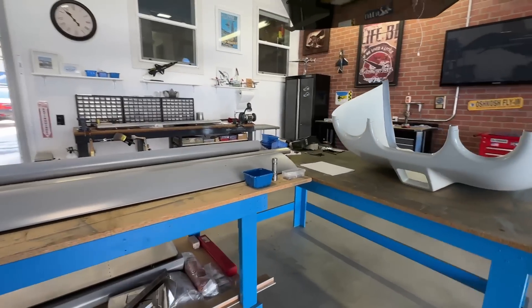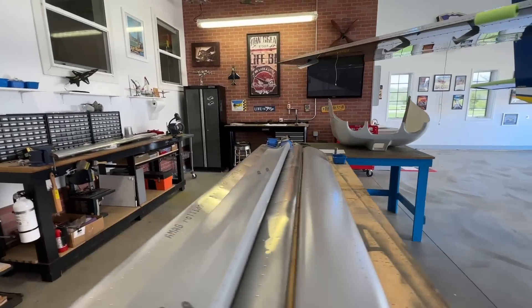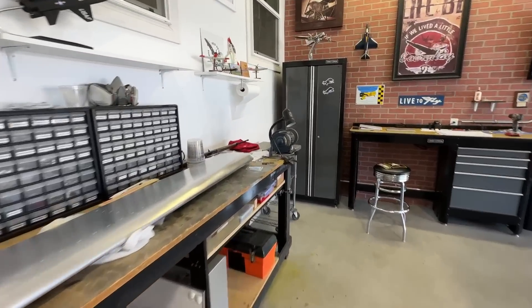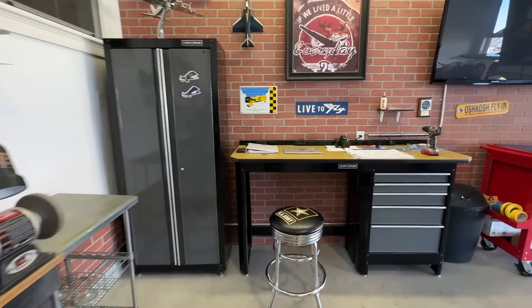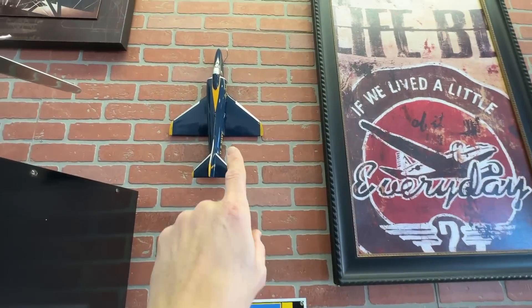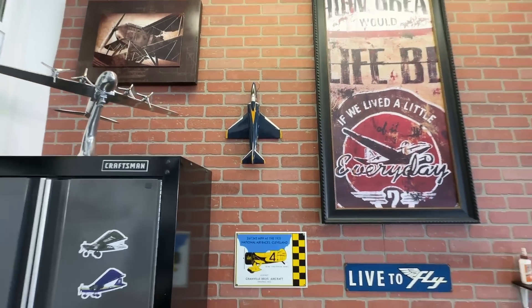I have my two workbenches arranged in sort of an L shape and then I also have these two workbenches here. This wooden model right here — the wing is cracked on the bottom and I was going to throw it in the garbage, but I decided to hang it on my wall instead. So it looks pretty cool.